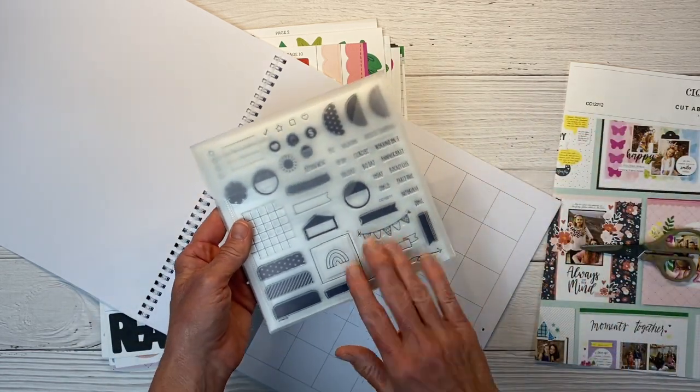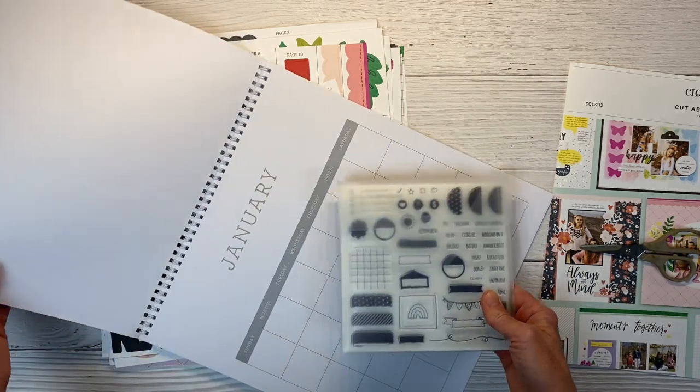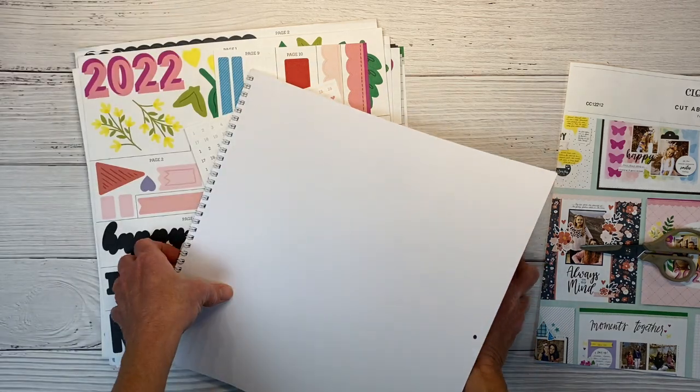You can get the stamp set separately if you're not a scrapbooker and you just want this for your planner. You can definitely do that. I got the entire bundle, so it includes the calendar base, the stamp set, and the scrapbooking kit.